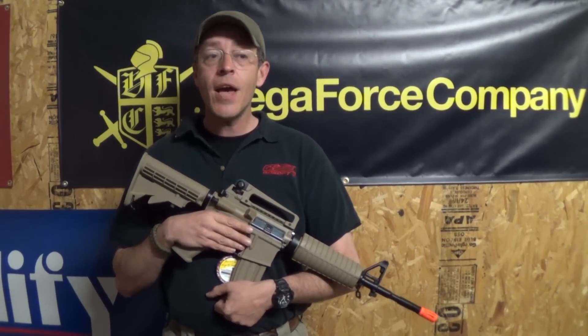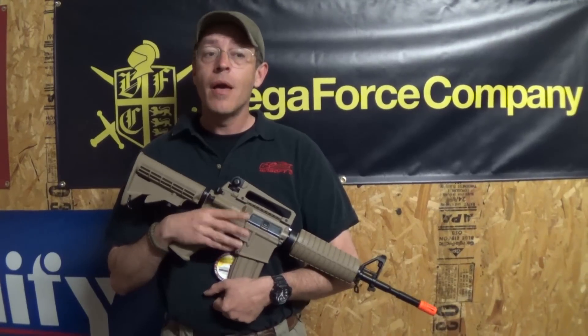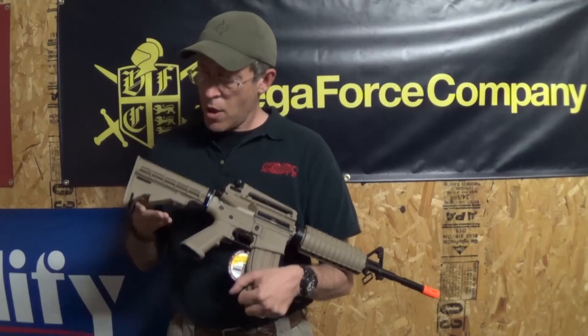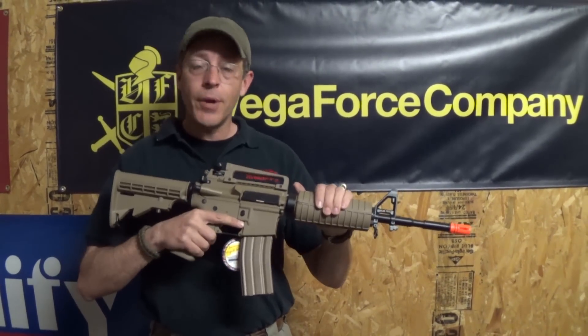It retails for $158, and for that you're actually getting the gun, a 450 round high cap, a battery and a charger, so right out of the box it's good to go. It's got a polymer body, adjustable stock, and the battery is up in the handguard.